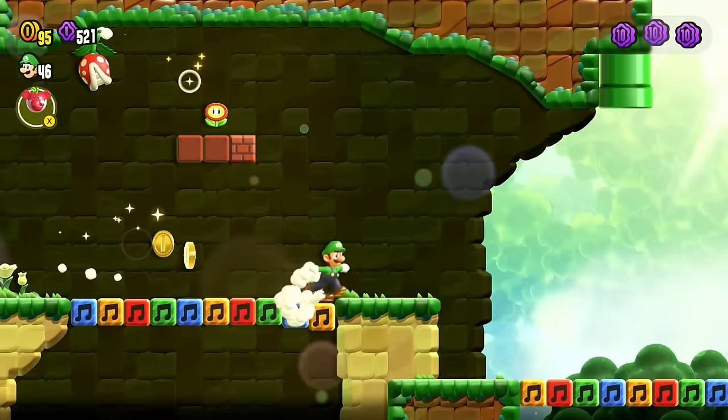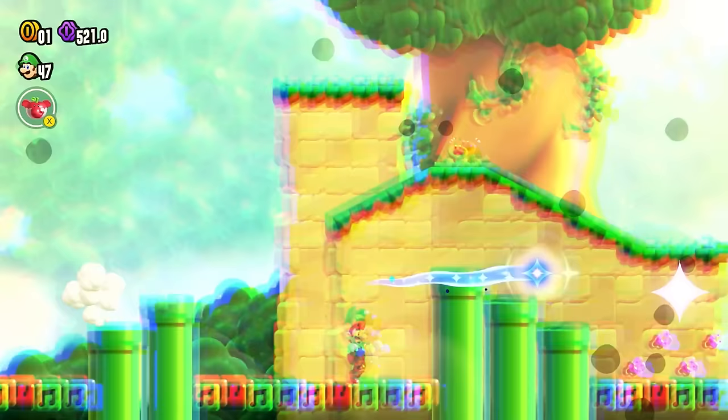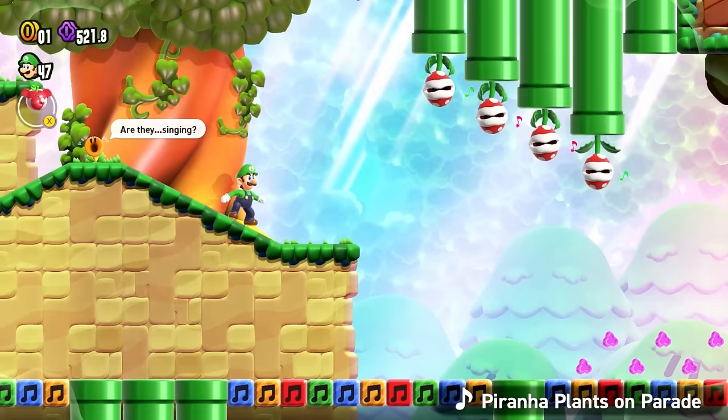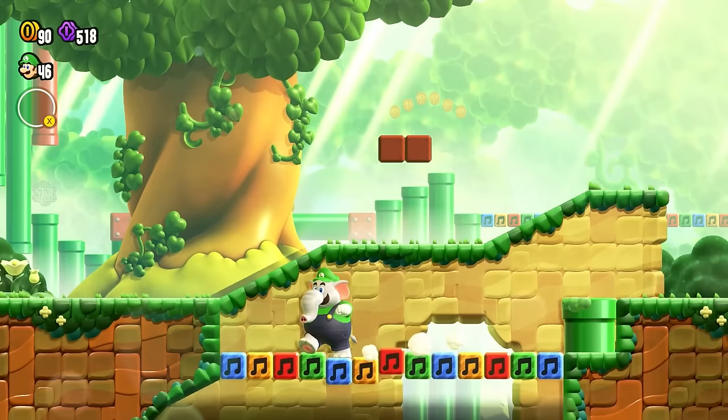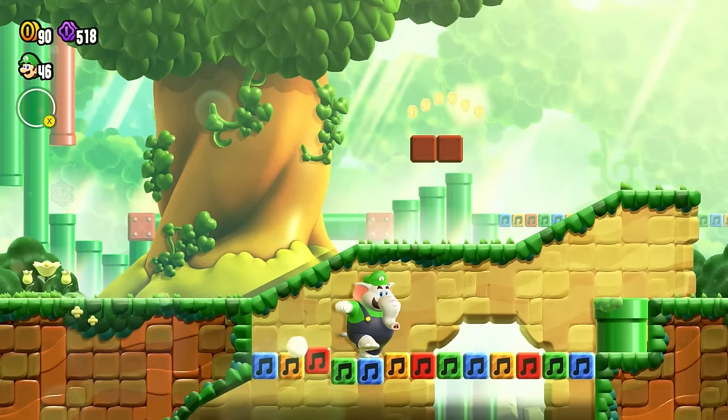If you turn down your television volume and hold your controller close to your ear, you will find that HD rumble is being used by the controller to emulate the sounds coming from those blocks. So check this out — here is what the game's audio sounds like, right? And here's what it sounds like if I mute the game so you only hear the controller.